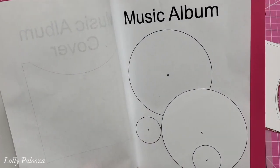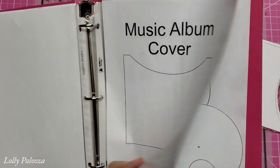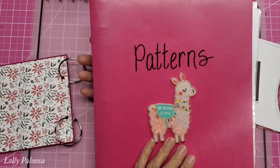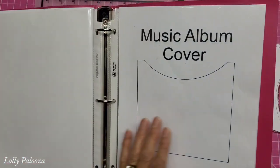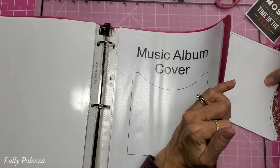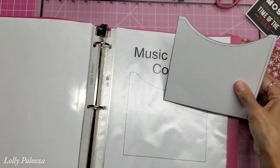What you're going to get is this music album cover template and the music record album itself. I recommend printing one for your pattern notebook — I have all the downloads that I gave you, you can put them all in one notebook, and then you can also print this on cardstock and just slide it in the sleeve.